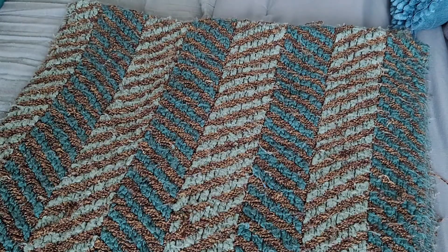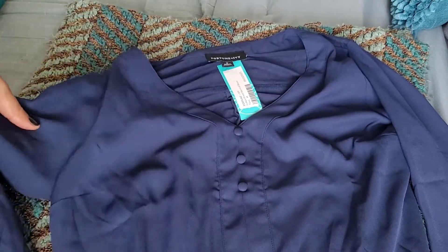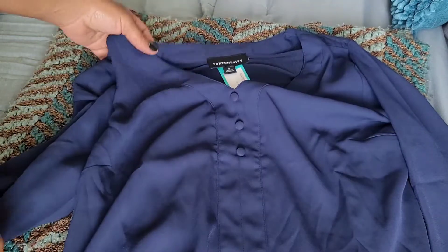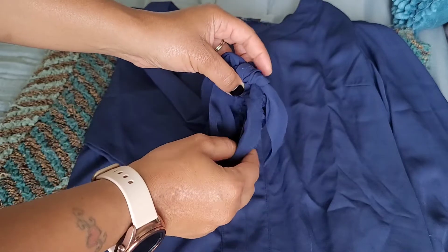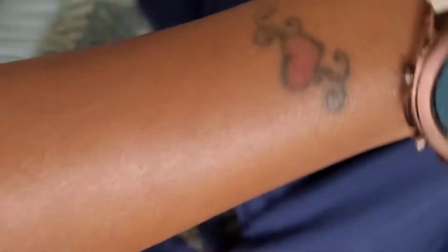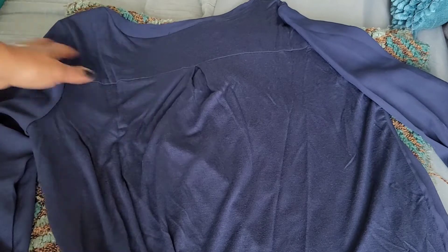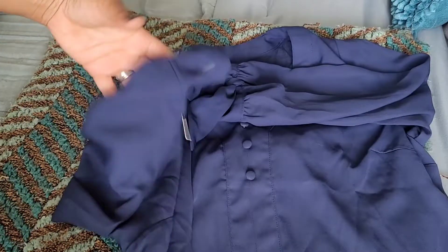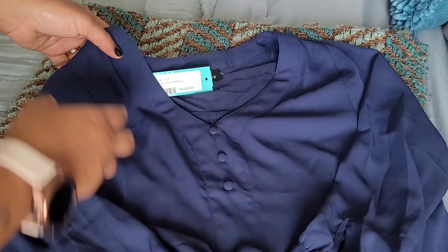My second piece is Fortune and Ivy, also size medium. It's a beautiful navy — almost royal blue but more navy — with a cute little button detail. It's another blouse with really cute cuff detail, which makes it a bit more stylish and fancy. It's a v-neck blouse with cotton material on the back for comfort, and it has three-quarter sleeves. Really, really cute.